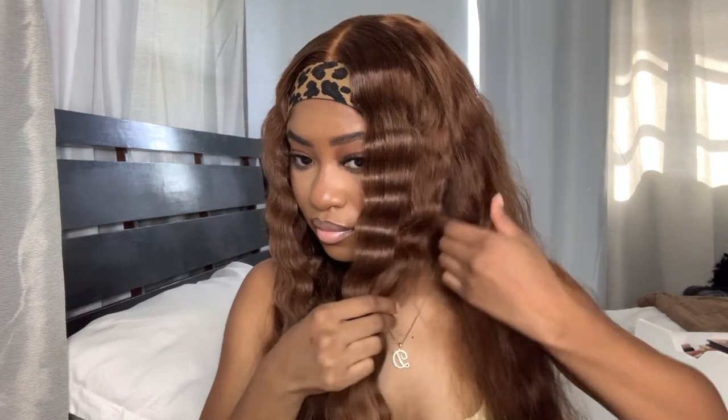Look at that juicy crimp! Last and final crimp — are y'all ready for me to take this headband off? Let's go!